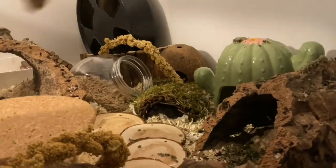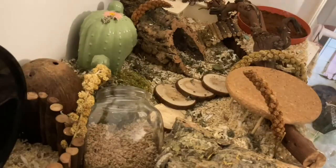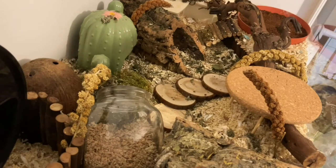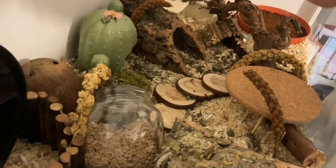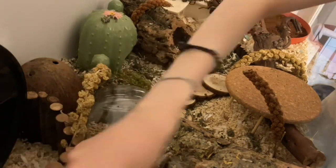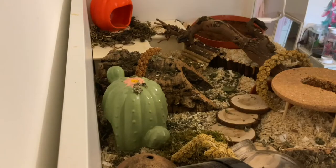Sorry for the changing quality here — I had to switch to my iPad as my phone ran out of storage. Here I'm just adding in some red millet and yellow millet, and also some coconut husk and leaves and forage. I used nettle leaves, birch leaves, and raspberry leaves.